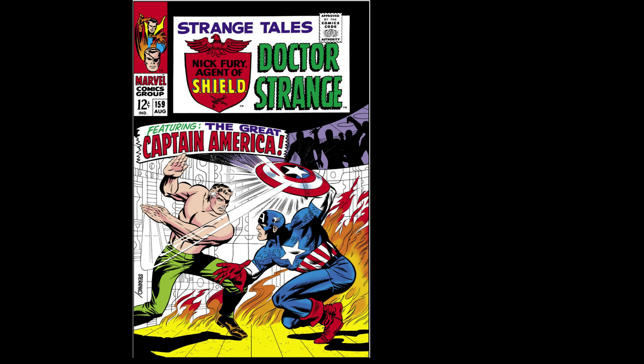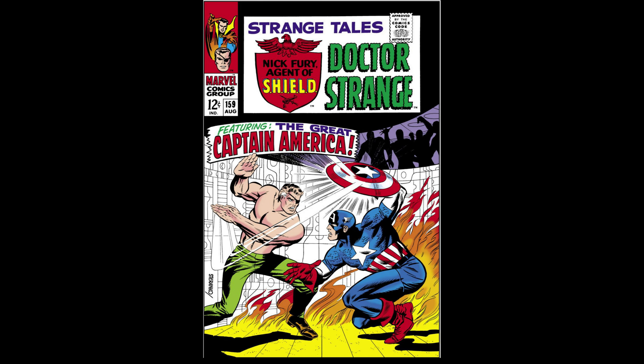Then there was Contessa Valentina Allegra de la Fontaine, aka Madam Hydra, who first appeared in Strange Tales issue number 159 back in August 1967, and was created by Jim Steranko.